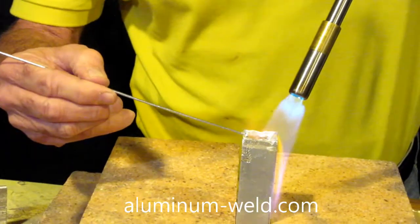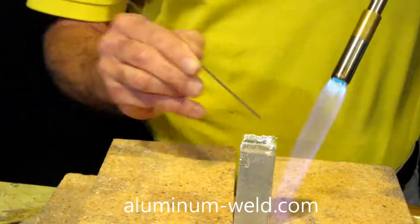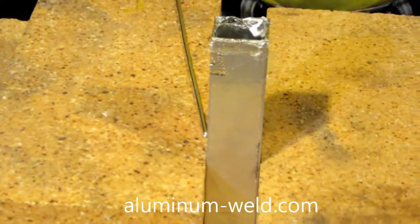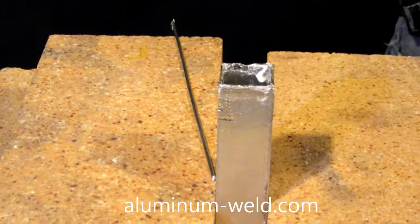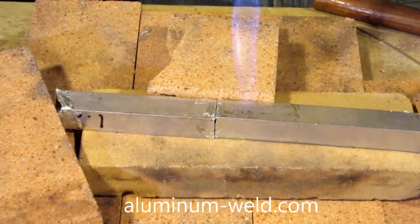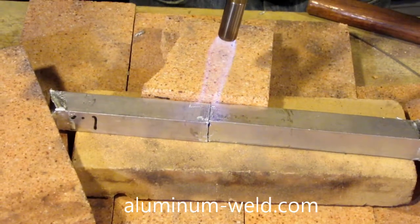I've got it at the temperature. I'll turn the torch down because I don't need to get it any hotter, just maintain that temperature. Now I'm going to tin the edge of this and then the inside. You can't really see the inside but you'll see what's happening when I do the outside. I'll do that to both pieces, put them together, and we'll make that weld. Okay, we've got all the tinning done. Now we'll apply heat - I'll turn the torch up, keeping it down when I talk - and get both pieces up to temperature, then go across where I've done the grinding with the Dremel.